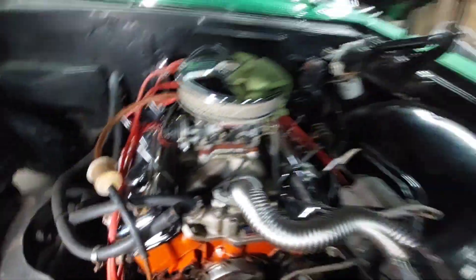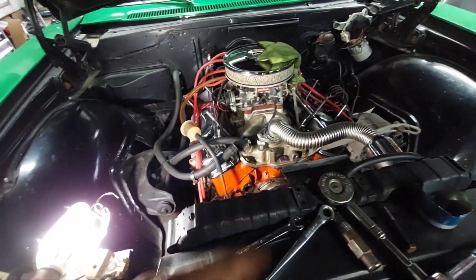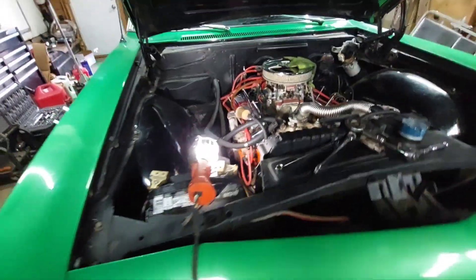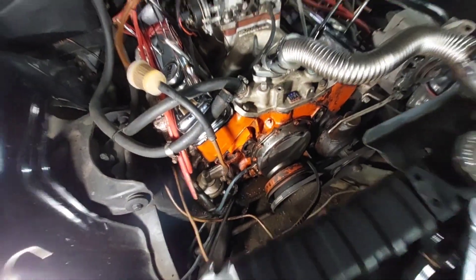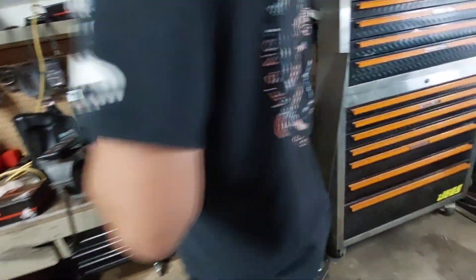Gotta clean this up a little bit. Got a custom can. Yeah, pain in the butt. Dad's getting gaskets, so we're gonna have to take them old gaskets off too, I'm guessing.